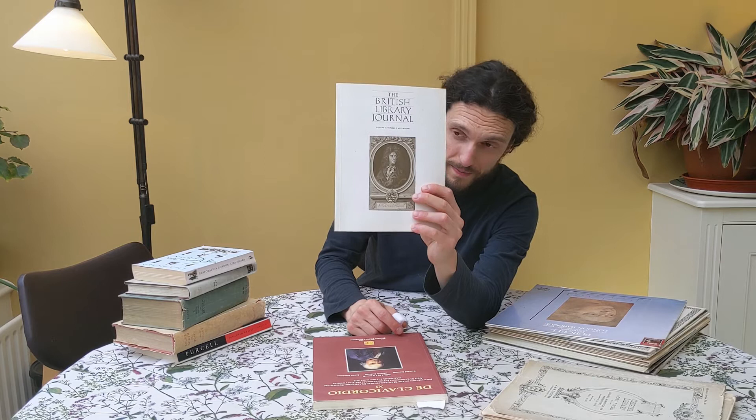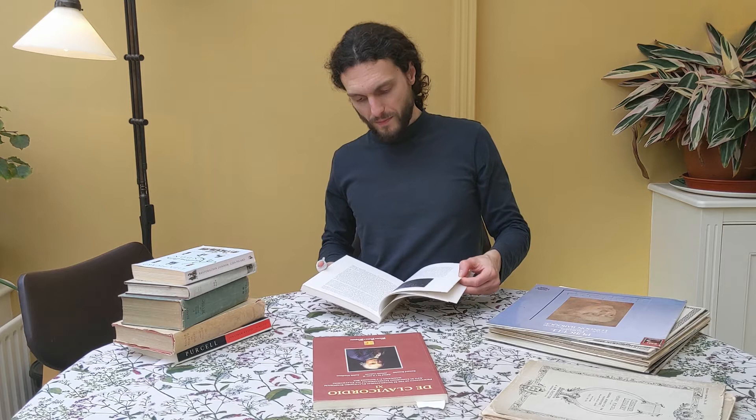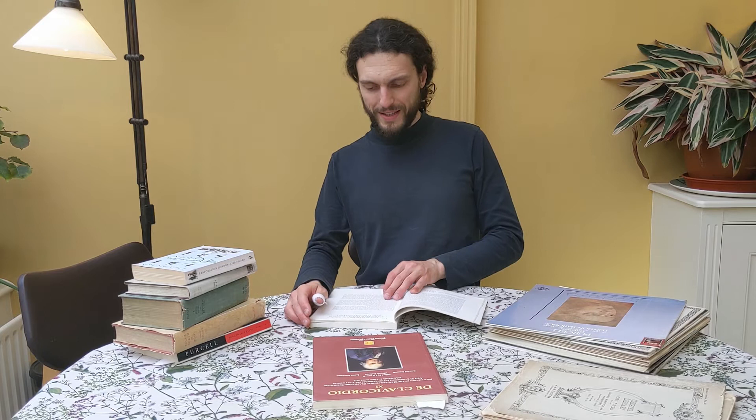So Purcell harpsichord works. Then we have the British Library Journal, volume 21, number 2, from 1995, which features Purcell on the cover. In particular, it talks about, amongst other things, this manuscript containing scores in the hand of Henry Purcell and his contemporary, Giovanni Battista Draghi.